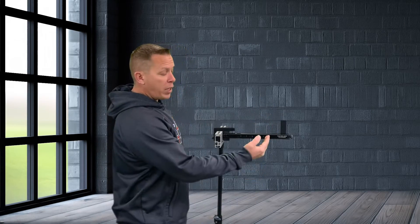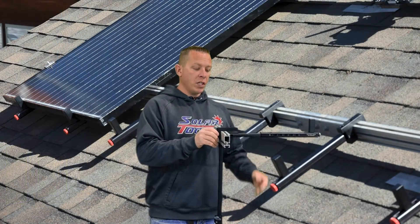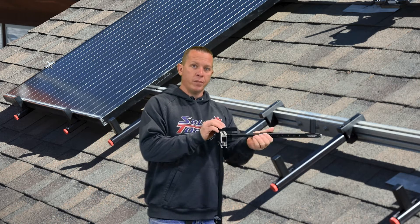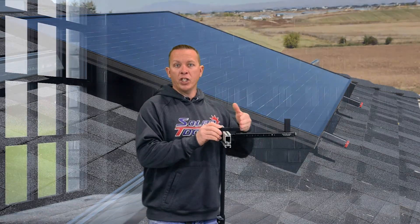Some of the main functions: you have the cantilever with adjustment from 10 inches to 15 inches, to allow the layout of panels in landscape or portrait. The adjustment is pretty easy — hit the button. For a portrait install, 15 inches from the center of the rail to the adjustment foot. If you're doing a landscape system, you have 10 inches from the rail to the tool, with one-inch increments in between.